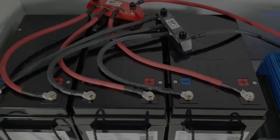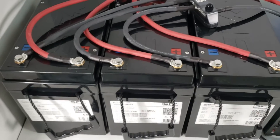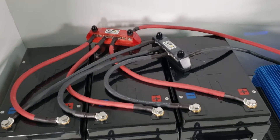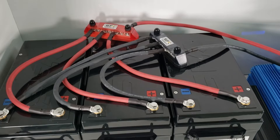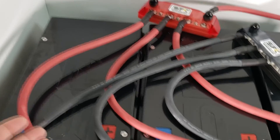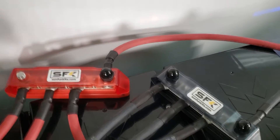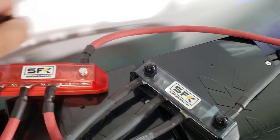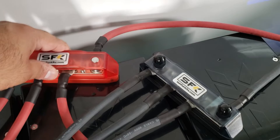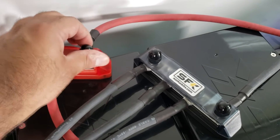The bus bar setup is what we recommend if you're running more than three batteries in parallel. In our pre-built systems we will tell you that you need to run a bus bar setup, and the main goal is to even out the load among all the batteries. We have equal-length red wires going to a common bus bar — this is the SFK 250 amp heavy duty bus bar available on our website. All three positive battery wires go here, plus another wire going to the inverter itself, secured with nylon lock nuts.